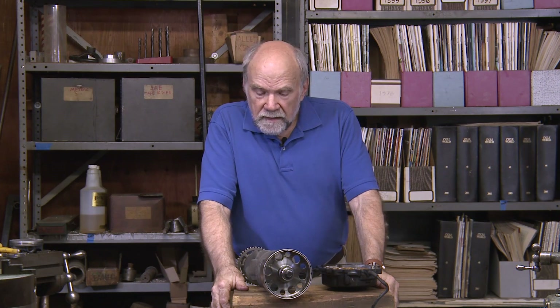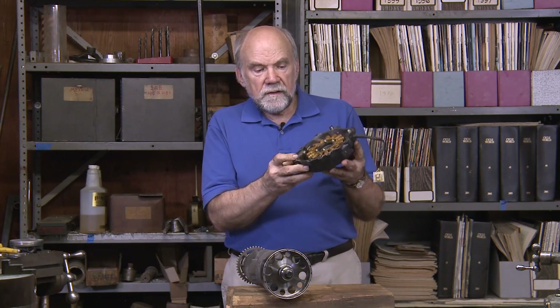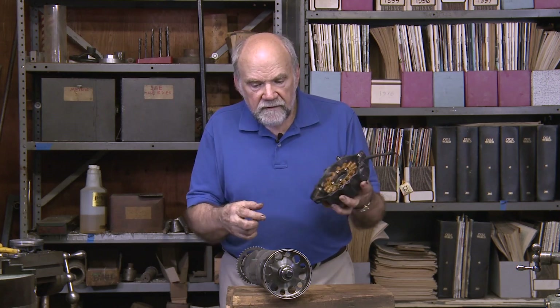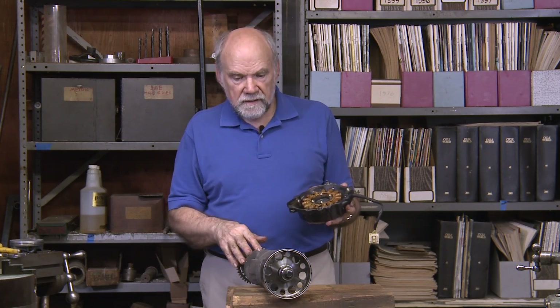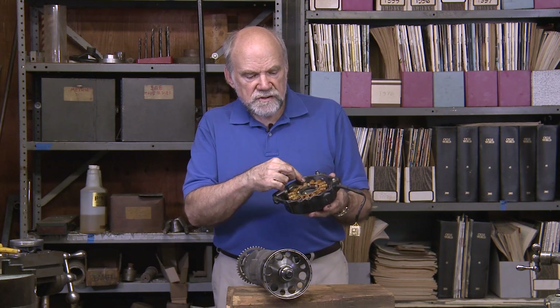Hi, I'm Kevin Cameron, and the items in front of me are the alternator rotor, which has magnets in a ring, and the alternator stator, which attaches to the outside of the crankcase in such a way that this assembly of iron poles, each with a coil of wire wound around it, fits inside of this, so that as the crankshaft — which is here — spins, magnets are constantly reversing the magnetism in each of these poles.